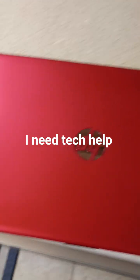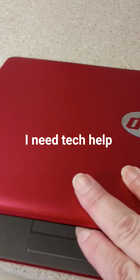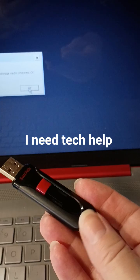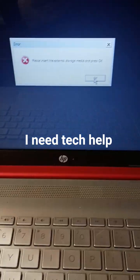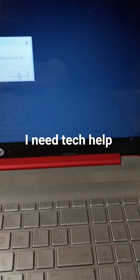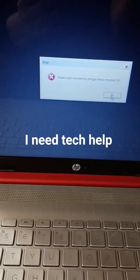I'm looking for some help. I have this HP Chromebook from around 2022, but it's stuck on this screen. I have this external hard drive — it's 32 gigabytes — but it's not working. I keep pressing OK, I put it in, I press OK, and nothing works. It's still stuck on there.